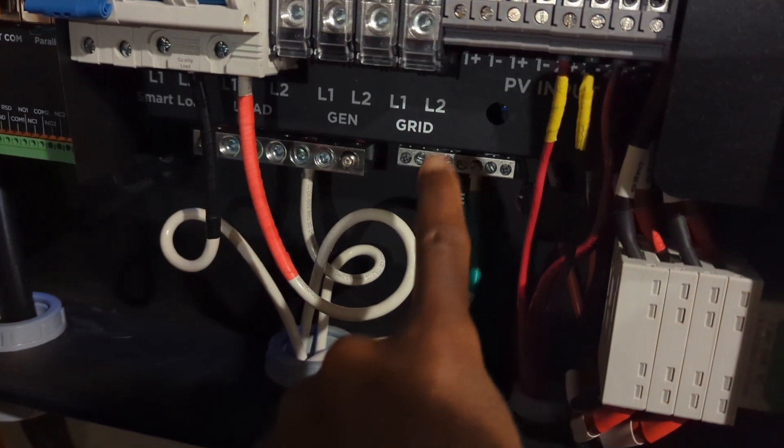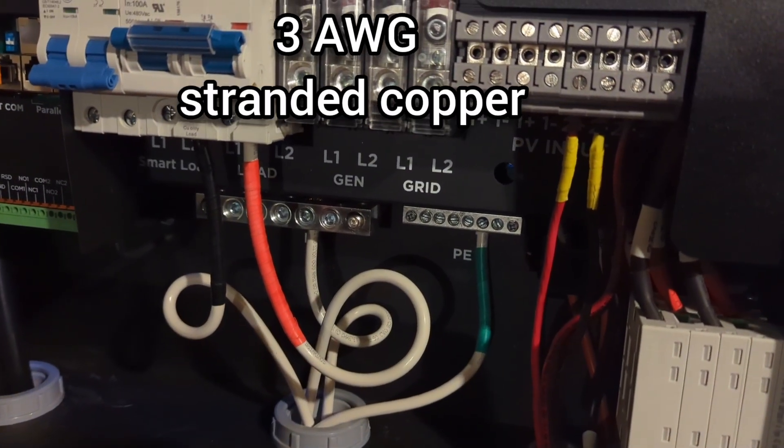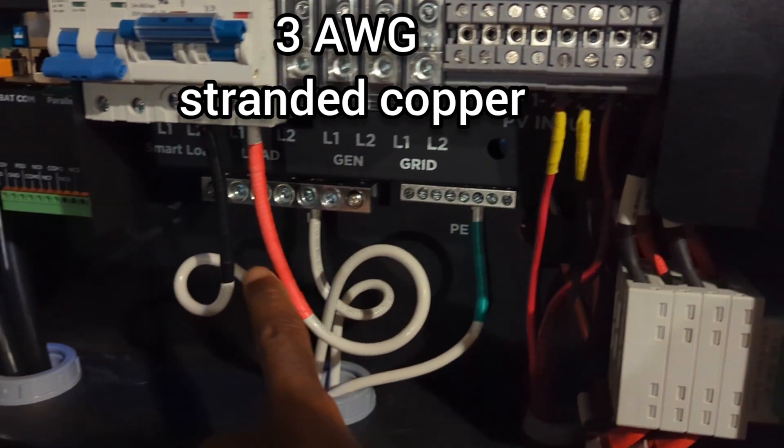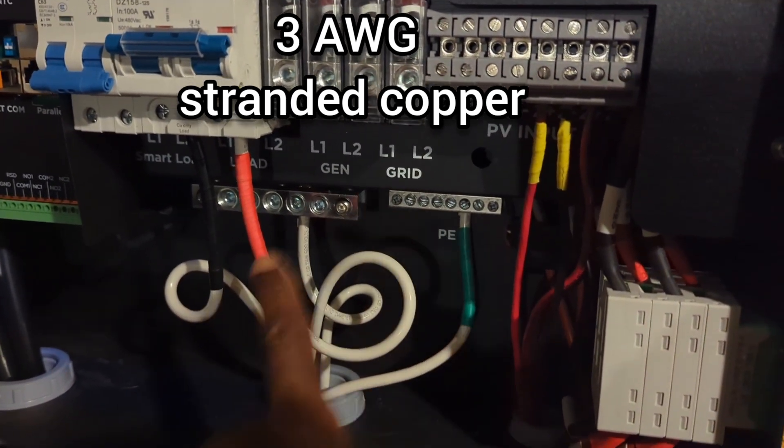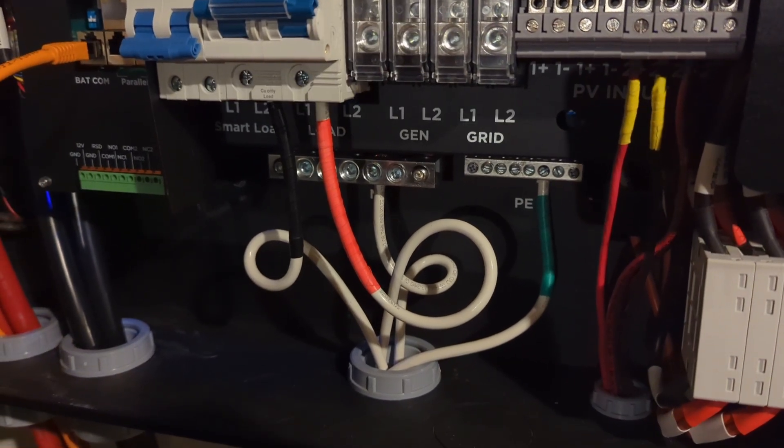If you are using a grid connection, you are required to use a 3AWG wire. This is why I am not using it over there.